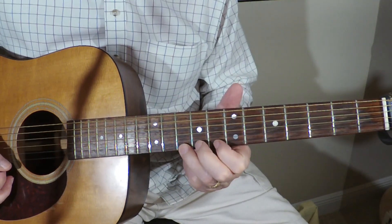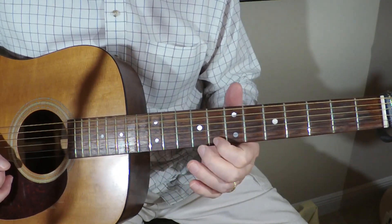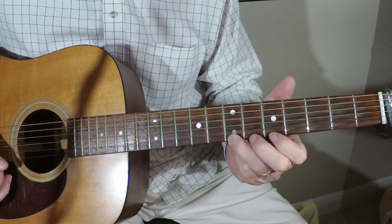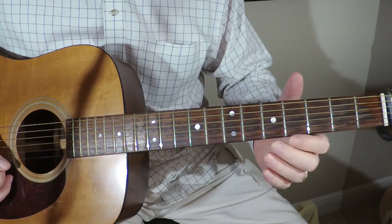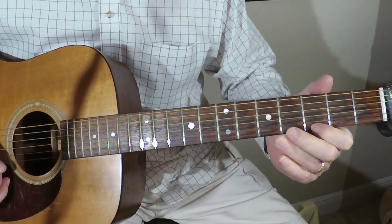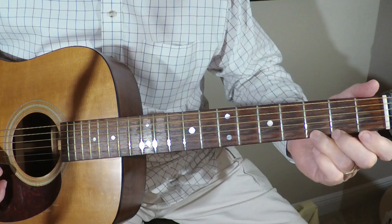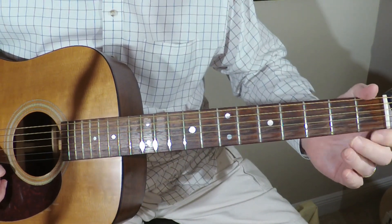8, open, 7, 5, open, 5, 3, open, 3, 1, open.